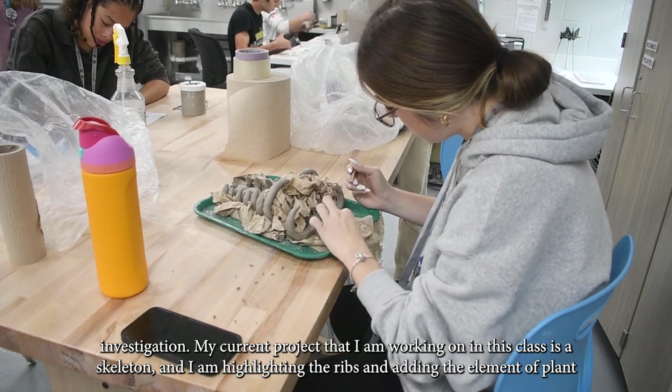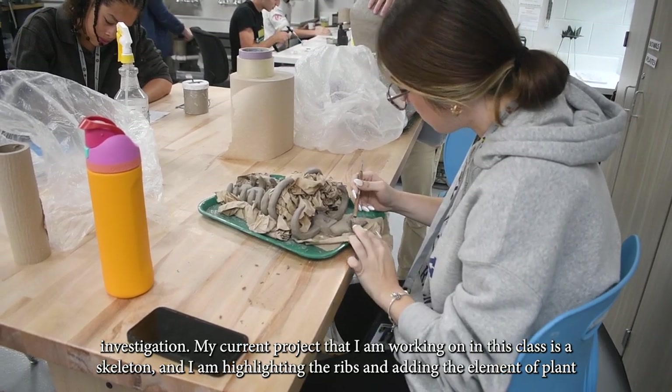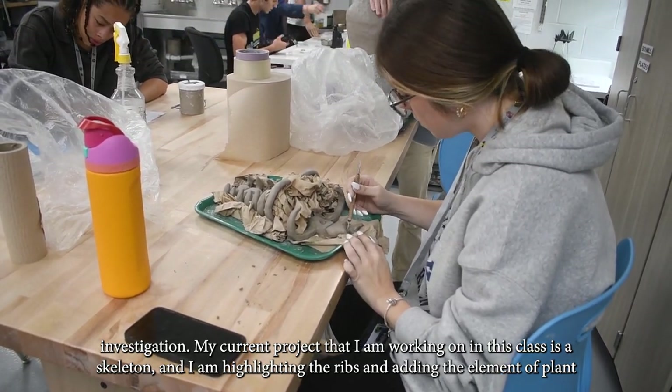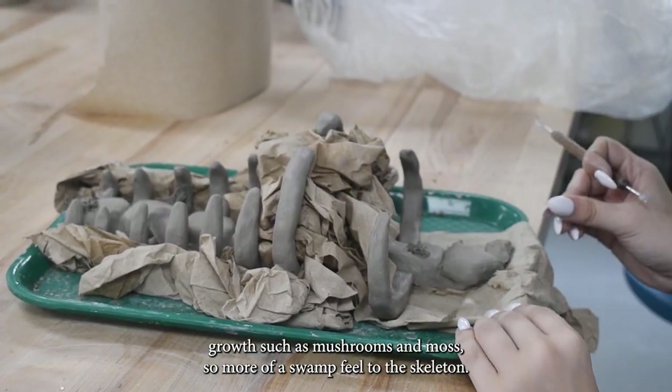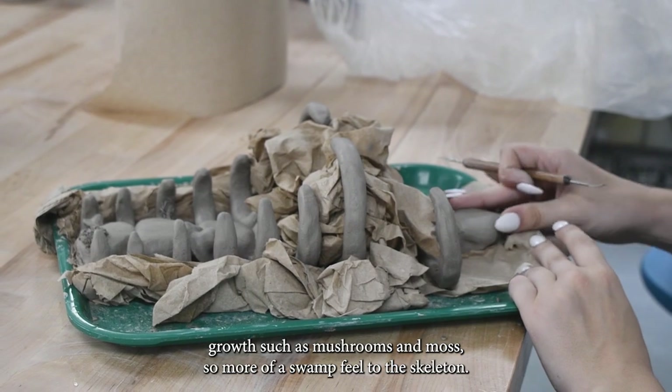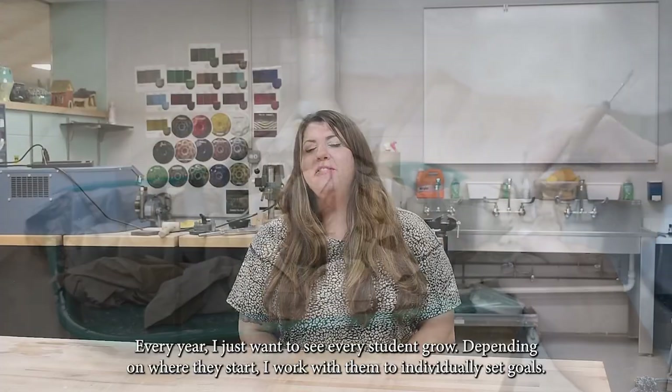The current project I'm working on in this class is a skeleton, and I'm highlighting the ribs and adding the element of plant growth — such as mushrooms and moss — so more of a swamp feel for the skeleton.